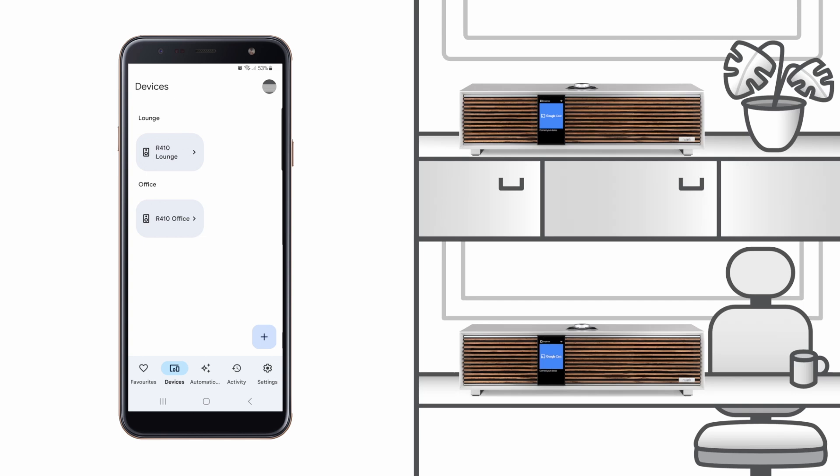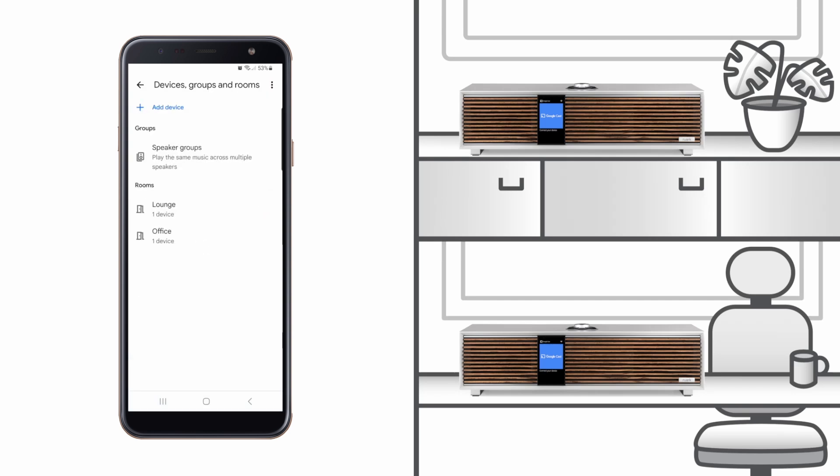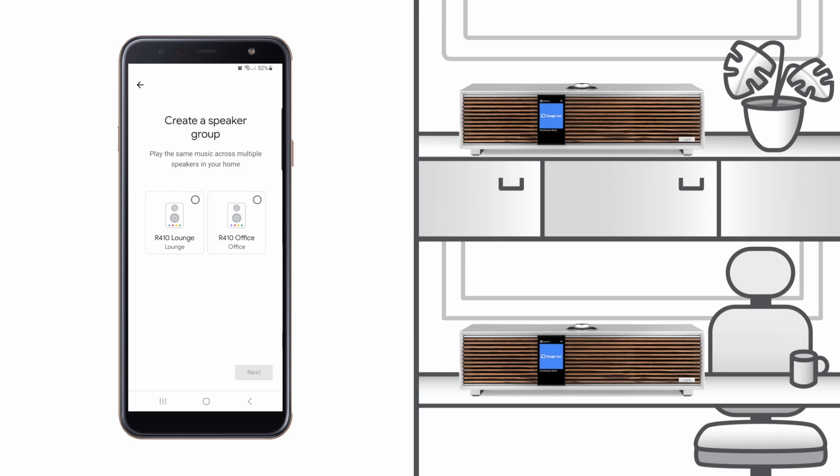Now, with both R410s allocated, we can link them together to create a group. To do this, tap the Settings tab on the Google Home app, then tap the arrow next to Devices, Groups and Rooms. On the next screen, tap Speaker Groups and then tap Create Speaker Group. Next, you will see a screen showing speakers which you can link together, and here we can see our two R410s. Tap both to select and then tap the Next button. Finally, on the last screen, we are prompted to enter a name for the group. In this instance, we are simply going to name it Group.